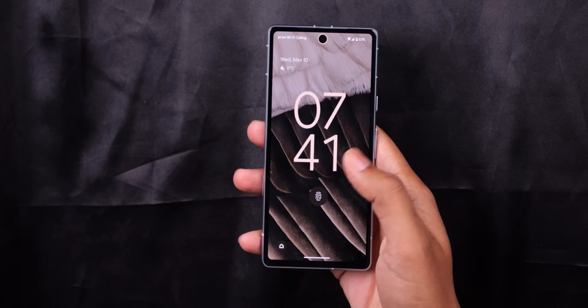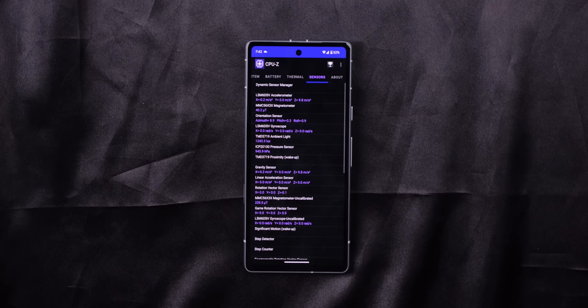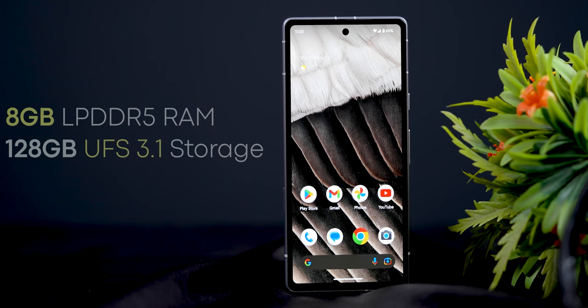The fingerprint sensor is pretty accurate. The gyroscope and magnetometer sensors are also present. In terms of storage, the Pixel 7a comes with 8GB RAM and 128GB internal storage, with LPDDR5 RAM and UFS 3.1 storage for fast performance. There is also a 256GB storage option. No microSD card support, but USB OTG is available.